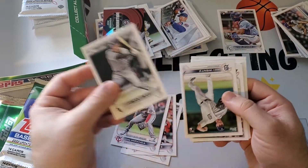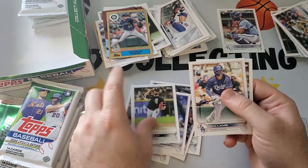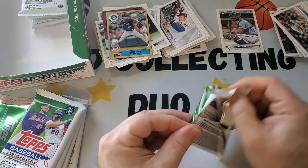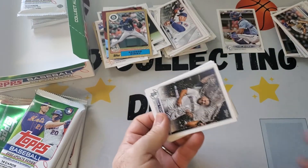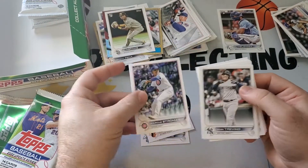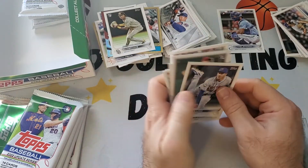Albert Pujols. Got a Jose Miranda rookie debut. An 87 style George Kirby — not bad, he's a good pitcher. Robbie Cano was in this set, look at that. Louis Torrens getting the water dumped on him. Another CJ Abrams rookie debut. Sonny Gray, Seth Lugo. CJ Abrams was the best in there.